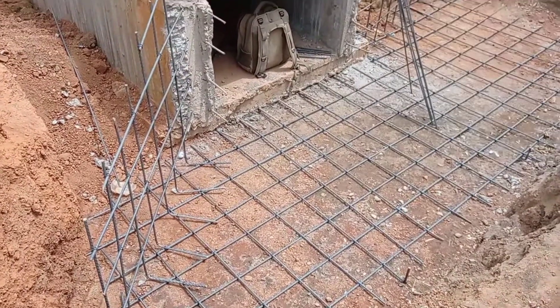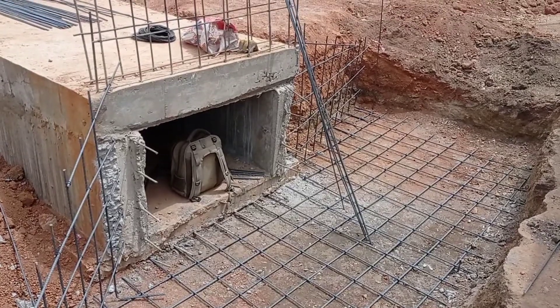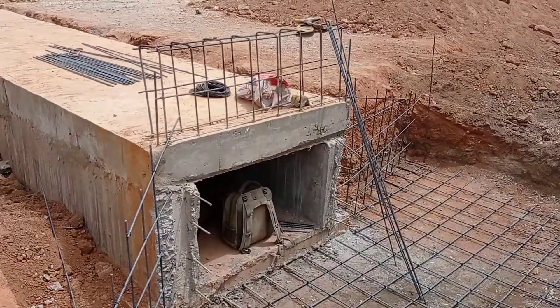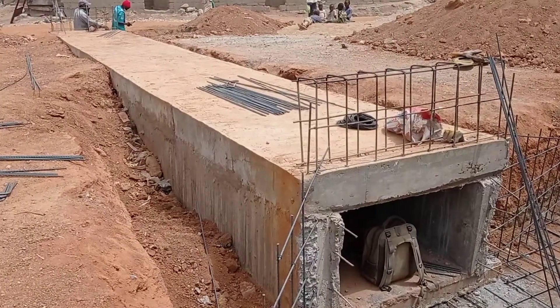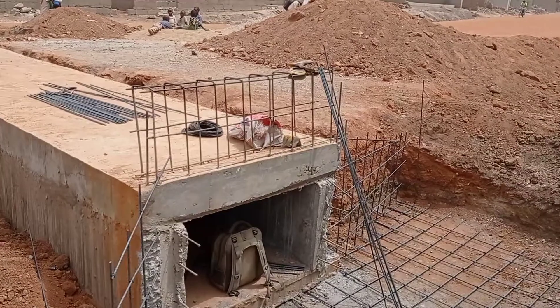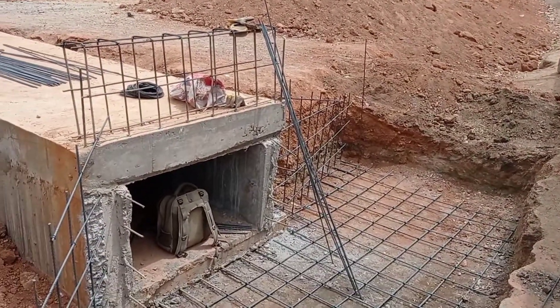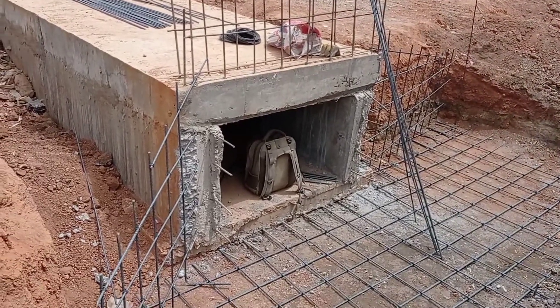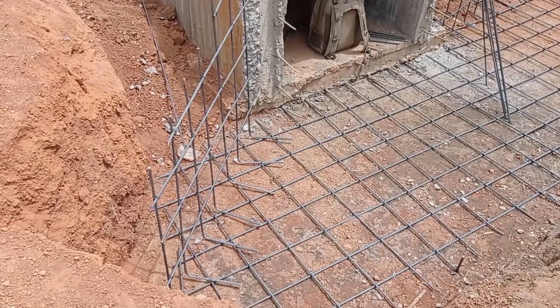Hi guys, hope you all are doing good. Welcome to my YouTube channel. Today in this video I am going to show you the reinforcement placement for the head wall, wing wall, retaining wall and the apron. Make sure you watch this video completely in order to better understand this concept of the placement of reinforcement bars.